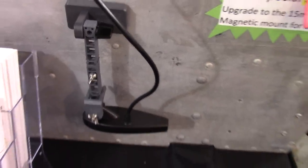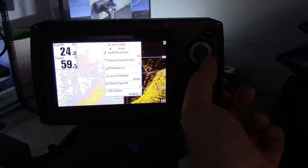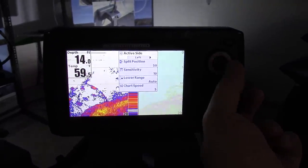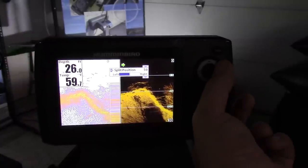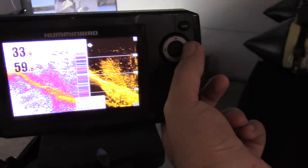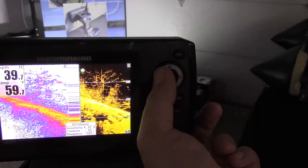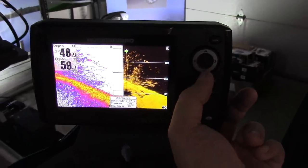I was showing everybody earlier in another video the different menu settings. If you want to adjust either side, you have to select which side you want to adjust, which is an interesting way of doing things. You can change the size of each side, and you can enhance the sensitivity of the DI portion. As I crank it up you can see it gets more noisy, so you'd probably never run it that high. When you turn it down it gets clearer and easier to interpret.